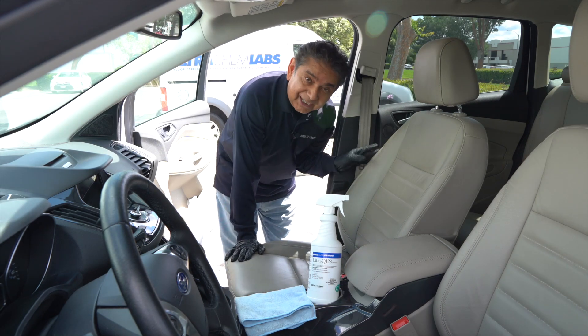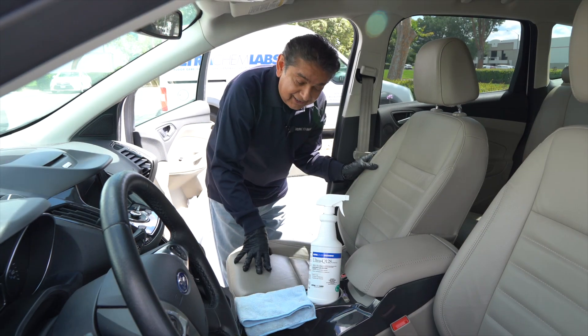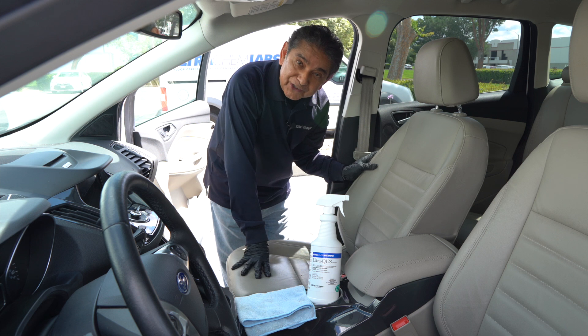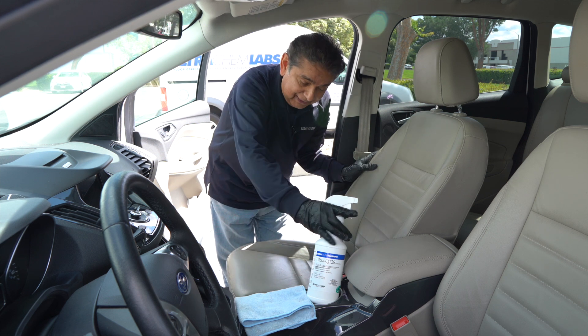Hello, I'm Cesar with ULTRA. Many of you have asked me how to disinfect a car — the interior and the exterior. It's easy. I'm going to show you there's no difference than disinfecting a table or a floor, but here is the process.